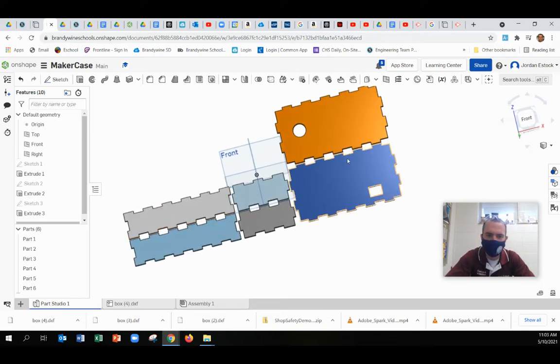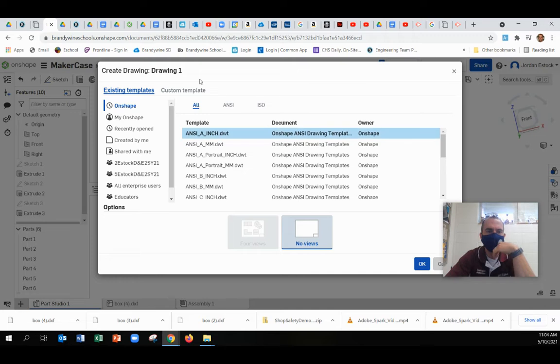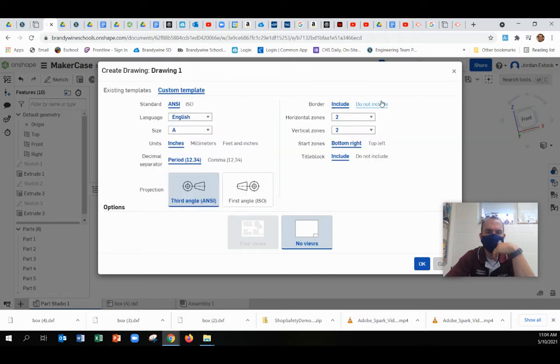You can go through whatever features you want, and then we're just about ready for the laser. We're going to make a new drawing. We'll do a custom drawing — no border, no title block. Click OK.